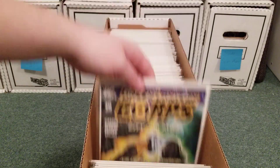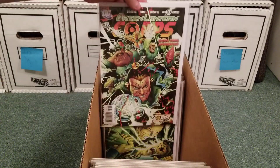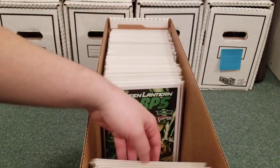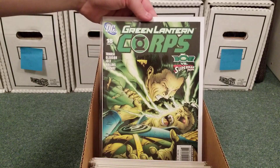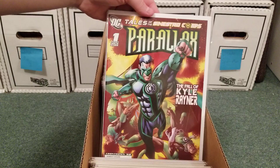Kilowog versus Arkillo — this is part of the Sinestro War, this is the aftermath. Or maybe it's still going on — Ion versus Superboy Prime. Really not sure how Ion lost that.